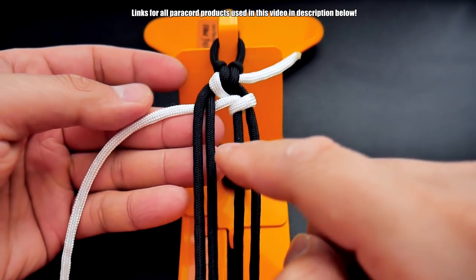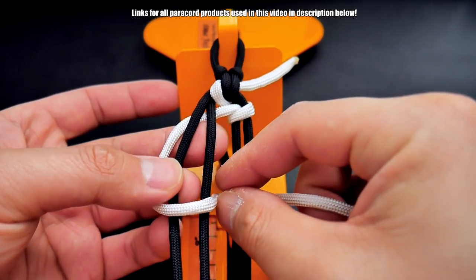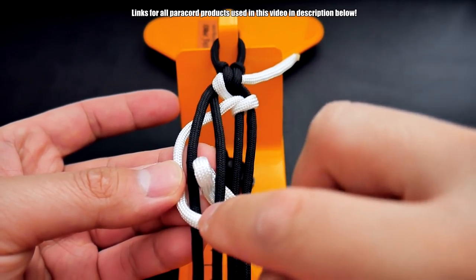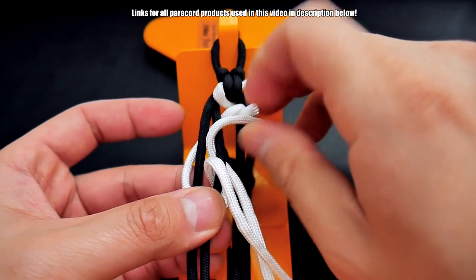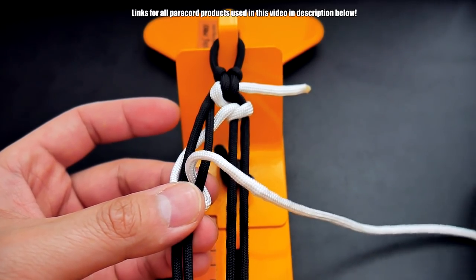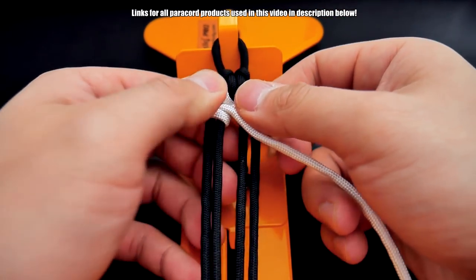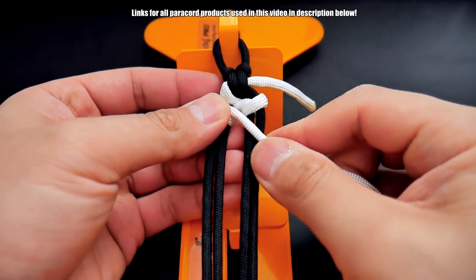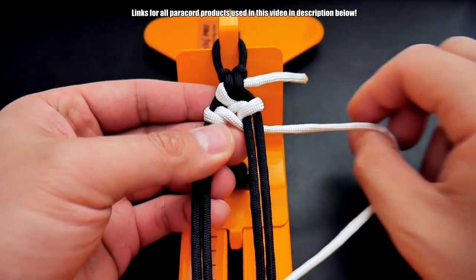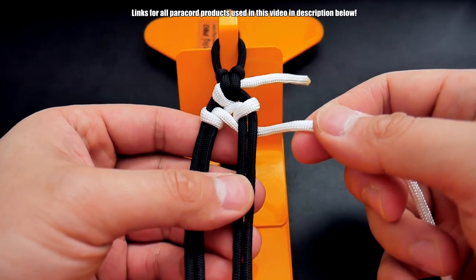Now we're on this side. We're going to do the same thing, but just mirrored. So bring it back over and go through the middle, and just bend it above here — through the middle, above this. Bring all that through, and then move this up. Now we're back on this side, so again we're going to go underneath, through, and now we're back where we started. And that's the pattern.